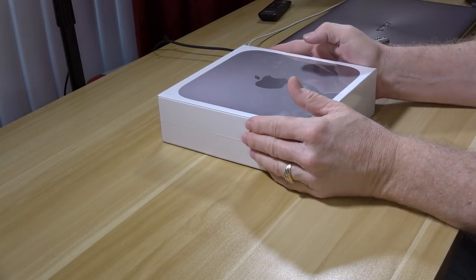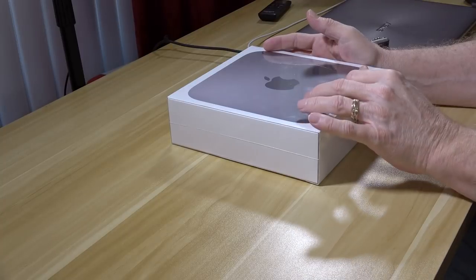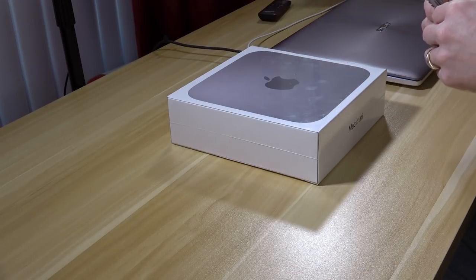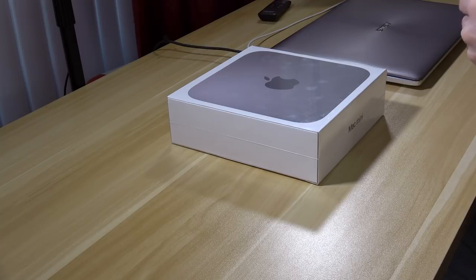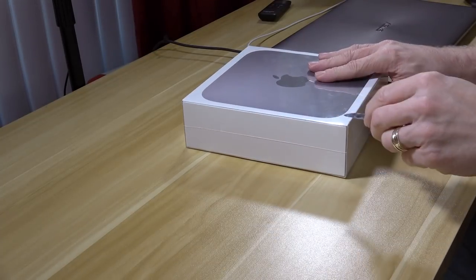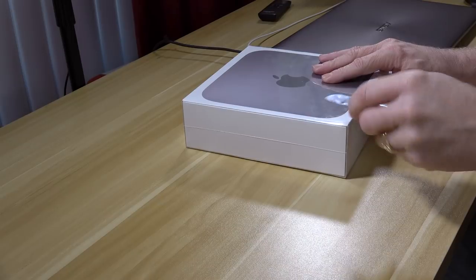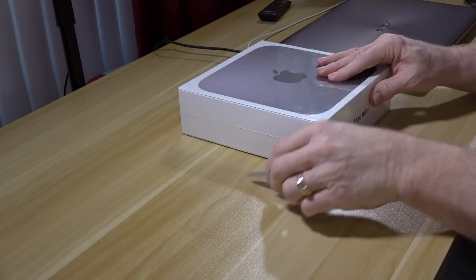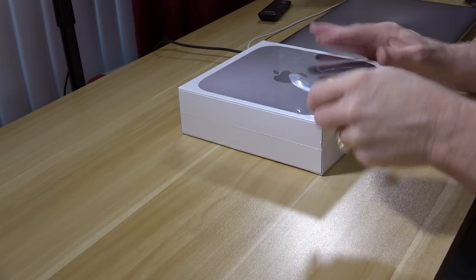So here she is — the new 2018 Mac Mini. I thought I'd do just a quick unboxing, and if all goes well, this video was edited on this Mac Mini. Let's go ahead and unbox it. I have a knife that requires fingernails, which I really don't have. I don't see any tabs or anything to pull, so I'm just going to gently open this up. I'm not making a dent in this thing. I'll just do it along the side. There we go.